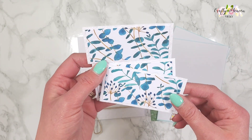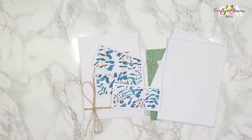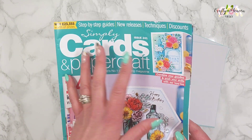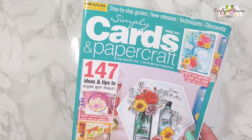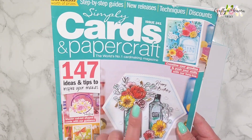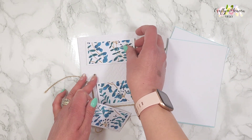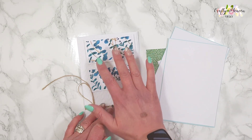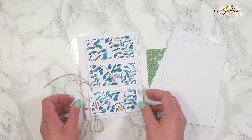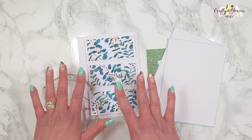We have three white pieces of card embossed with that embossing folder, and then I've layered some of the patterned paper — this is from Simply Cards and Paper Craft issue 241, the free download papers. I've also used the floral stamp set. I've laid all three together and I'm spacing them so there's a gap between each one, but I'm not going to add a sentiment because I don't know what this card will be used for yet.